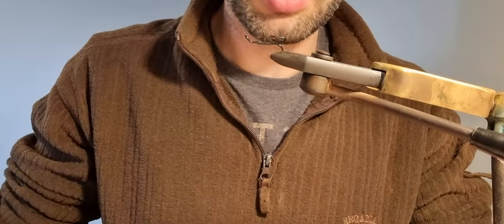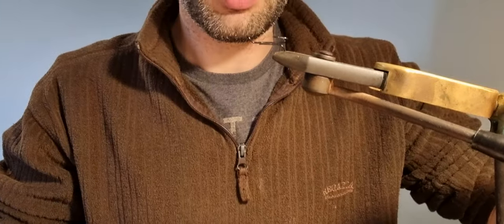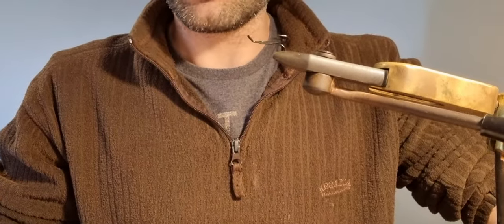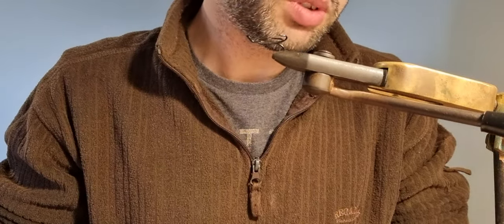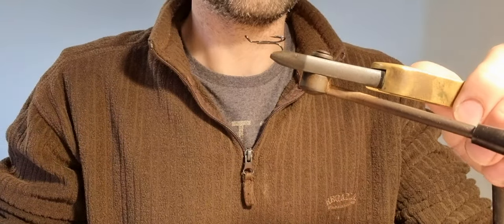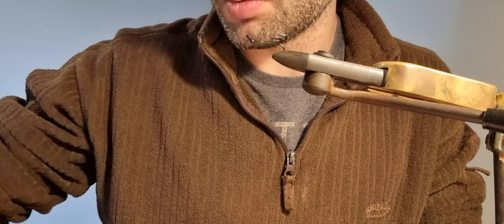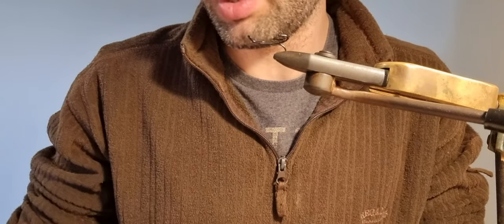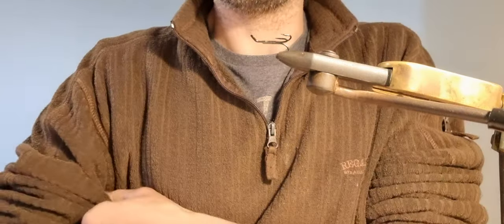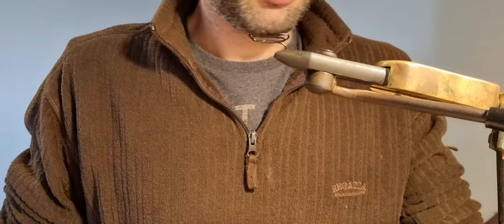Hi folks, I'm going to use this video to show you how to tie a really simple and very effective wee hair wing salmon fly. We're going to use a bit of buck tail, a bit of squirrel tail, some cock hackles and some flash, and put together something really simple but really pretty and very effective. It's going to be in some colours that I really like, particularly as we're coming to summertime. The colour combination is one I've used very successfully — it's nice and vibrant with plenty of flash in it.